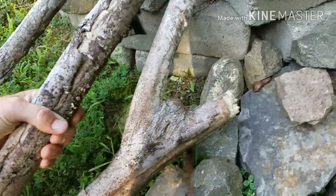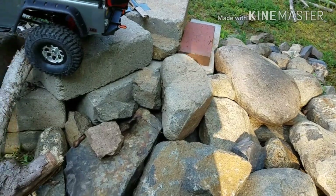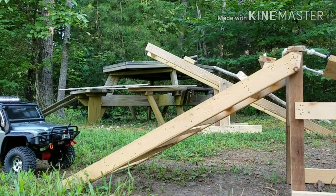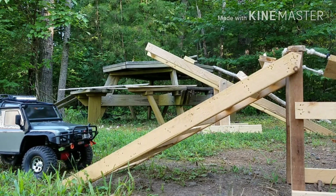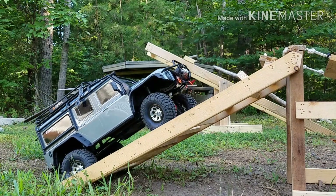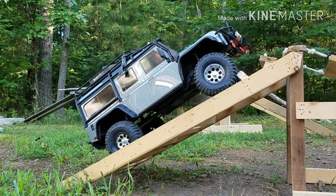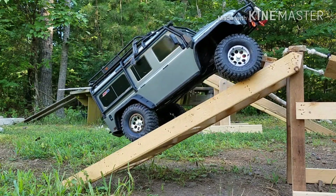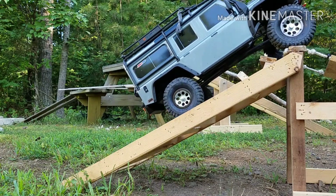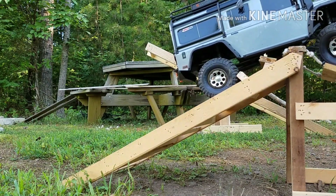I don't know that we're going to be able to use this line over here. I'll just back down here and we'll go over this last obstacle. Alright, first part of the last obstacle. Let's take a look at how I did and move on.